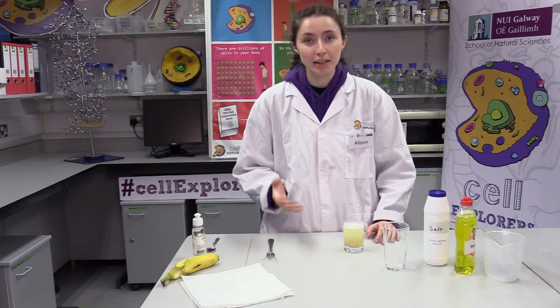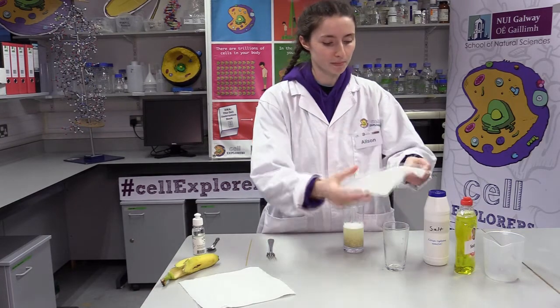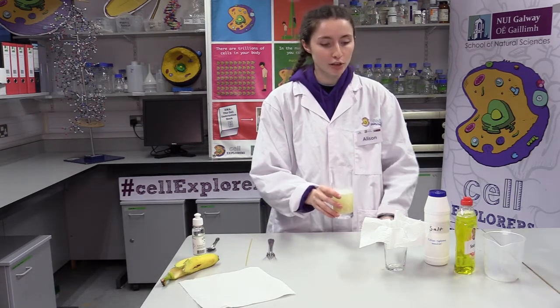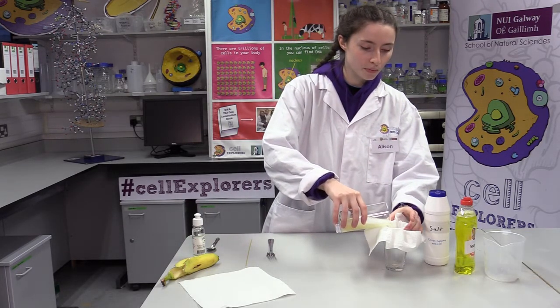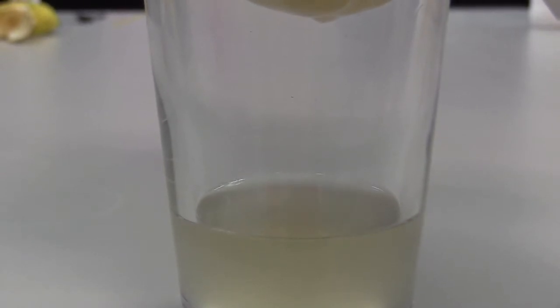Now we want to work with just the banana cells and remove the big clumps of banana. To do this we're going to do a filtration step. Take your piece of kitchen roll or j-cloth and place it over the empty glass — this will be our homemade filter. Carefully pour the banana mixture through the kitchen roll into the bottom of the glass. This should take about two to three minutes, so keep topping it up. You should end up with a clear solution, and we're now finished with our kitchen roll filter so we can set it aside.